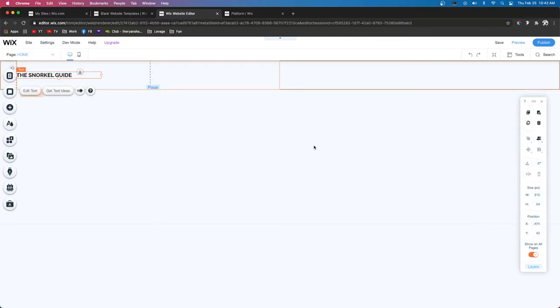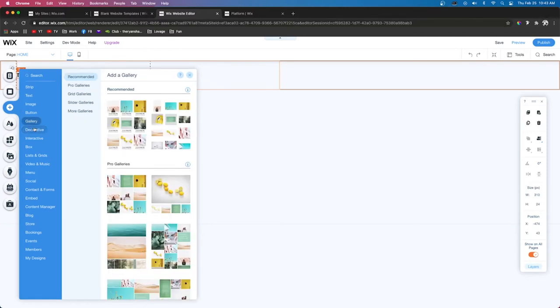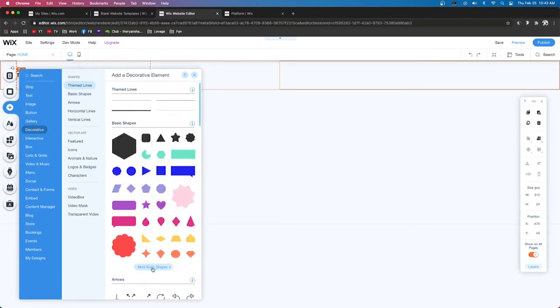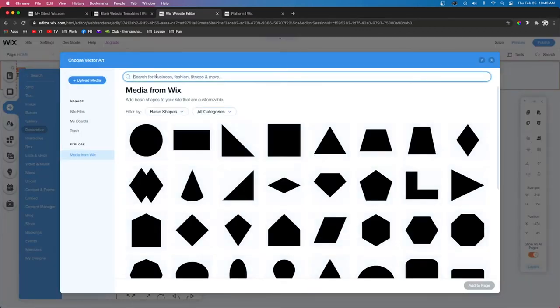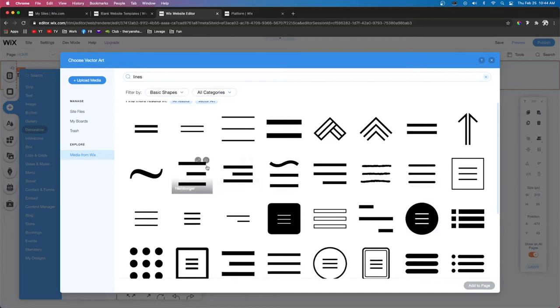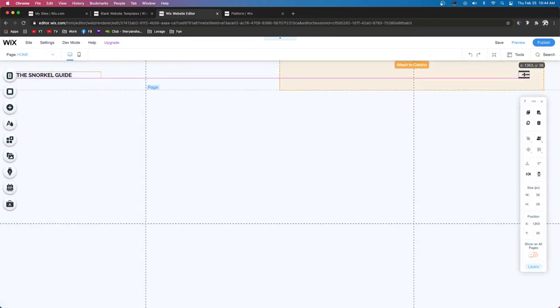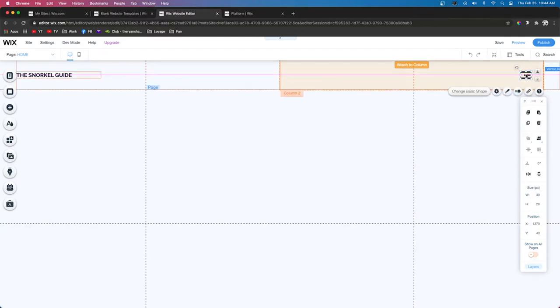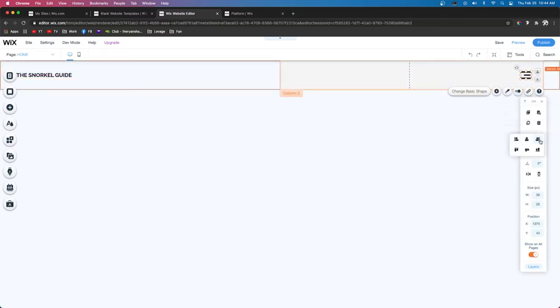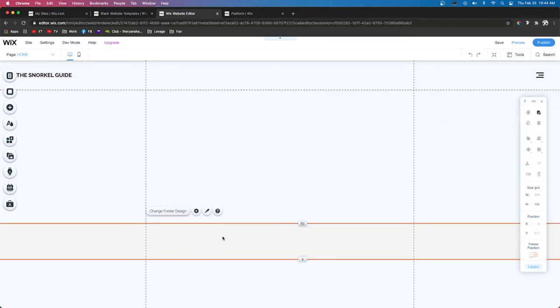Next I want to add a hamburger menu icon, so we'll go to Add, then Decorative, and choose More Basic Shapes. We'll search 'lines' and choose which one we want — for this example I'm going to use this one right here. We'll shrink it down quite a bit, move it up into the header on the right side, press the little Align button, and align it to the right.